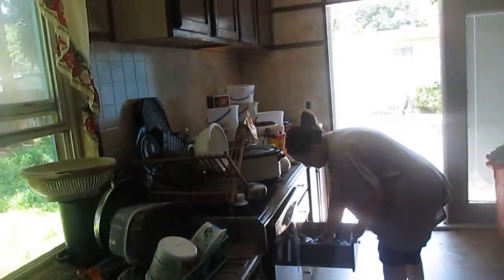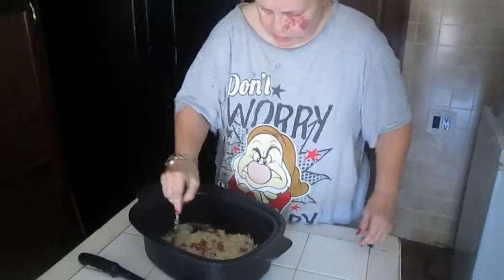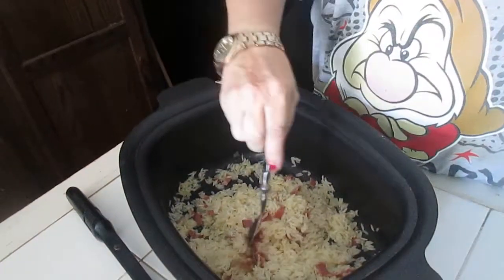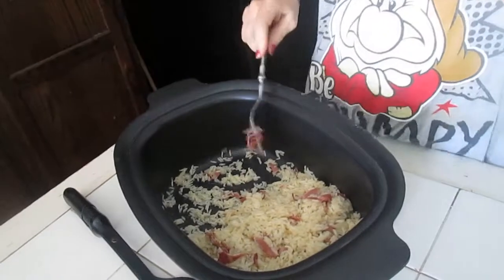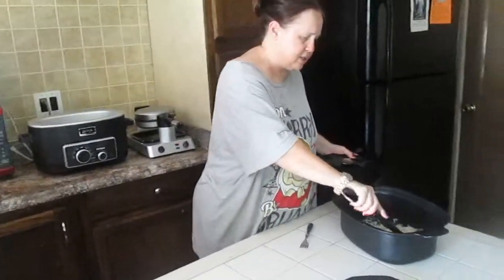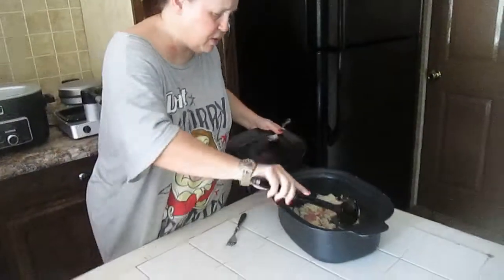Then you need a fork. Pick your cover up off the rice — see, it's all done and it smells delicious. Take your fork and do a fork-and-fluff: go over all of it before you serve it. Fluff up all the rice — see, it's not even stuck together. See how beautiful that is? That is absolutely perfect.